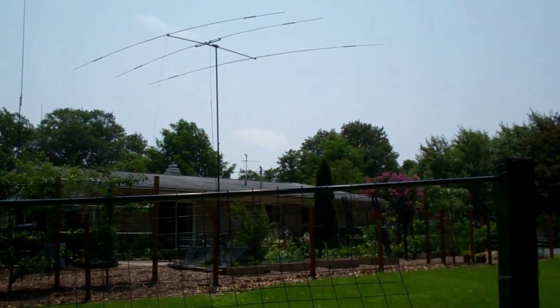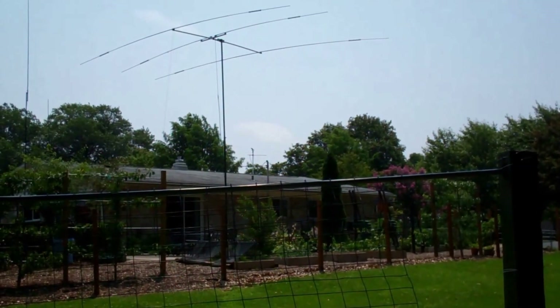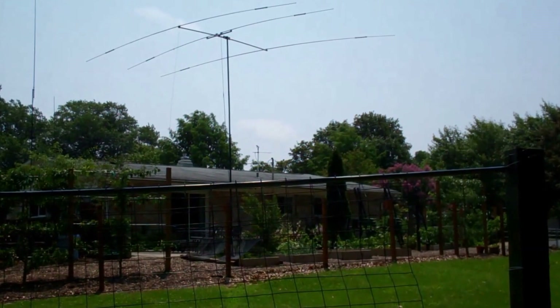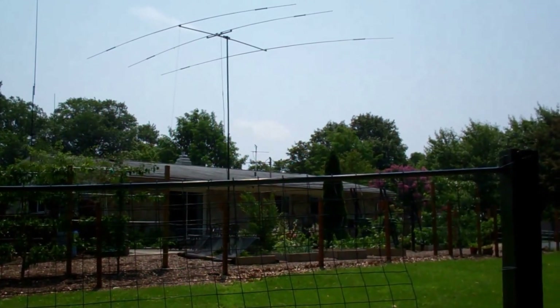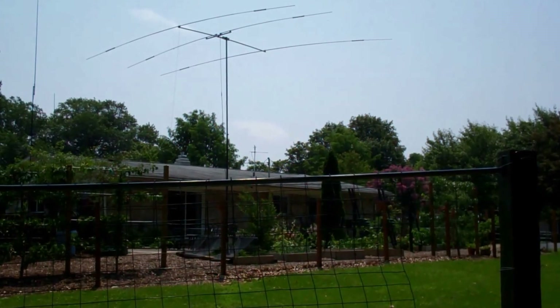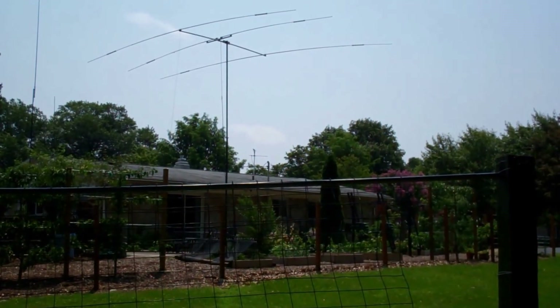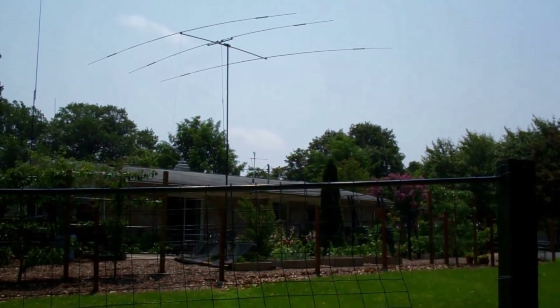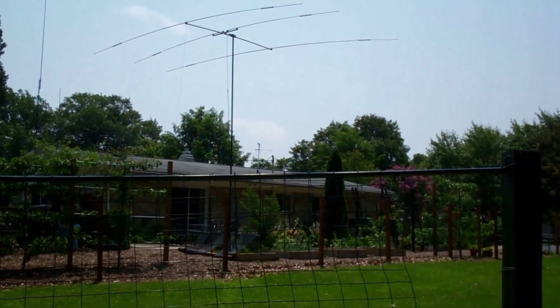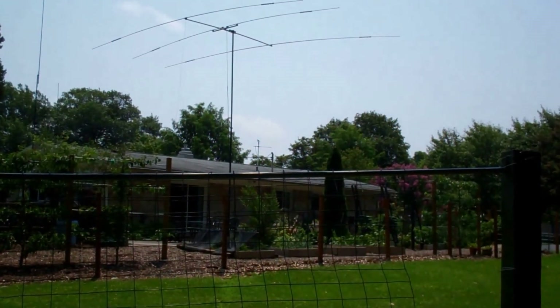We're looking up at the house and you can see my low tri-bander that's up at about 25 feet. My wire antennas outperform the tri-bander because they are about 6 tenths of a wavelength above ground. With the exception of 10 meters, the tri-bander might be a little bit better on 10, but not by much, and my wires are definitely better on 15 and 20.